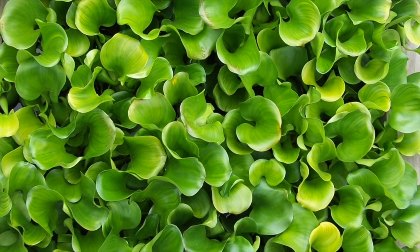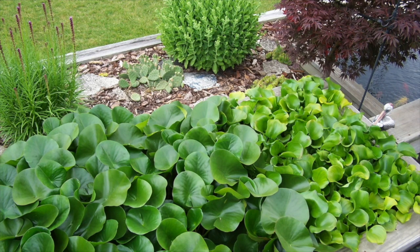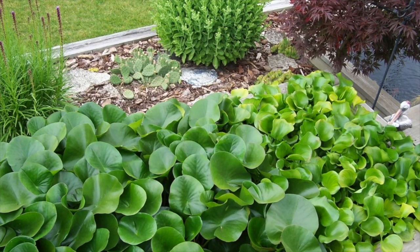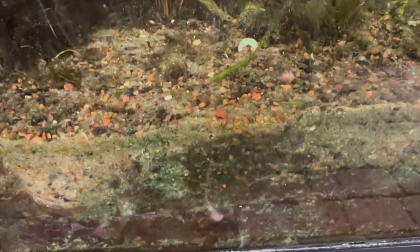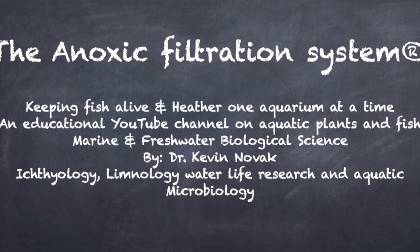That's what this video is for. I just think it needs to come out to hobbyists that not everybody is being 100 percent forthcoming with information. If I noticed this in my goldfish aquarium, definitely other people are experiencing the exact same thing — why aren't they telling anybody? Until next time, this is Dr. Novak. Thank you for watching, and don't forget to subscribe to my channel.